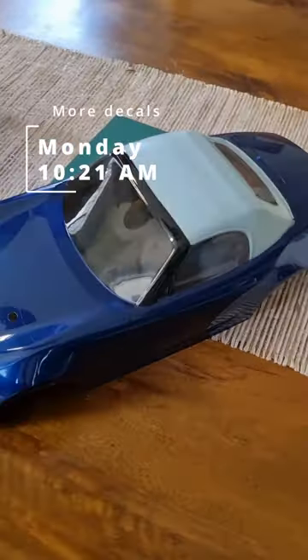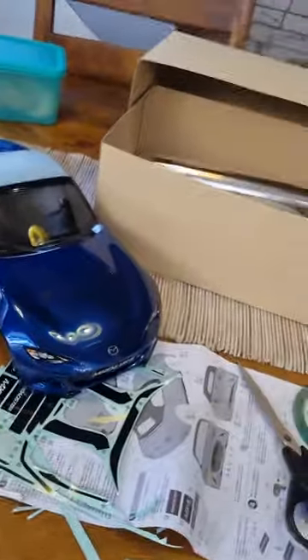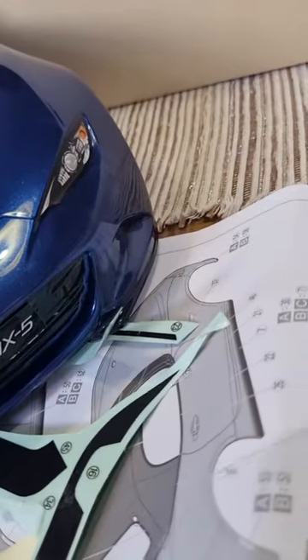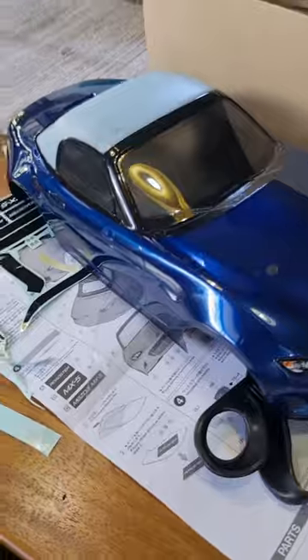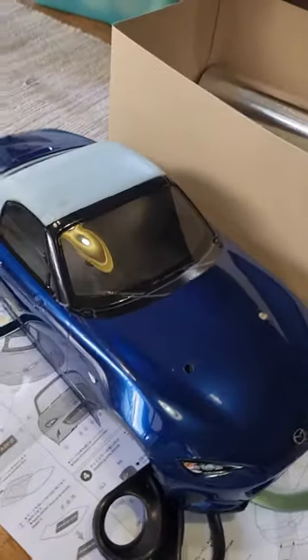Good morning. It's Monday morning and the car is still a bit banged up from yesterday. We're gonna finish putting on the stickers today. That took three hours, but I think the car looks great. We got the weather stripping, the weather stripping on the windows, the very nice little vents in the front bumper, and we even have front and rear license plates. All that's really missing from this car are the side mirrors, which we can get to in a bit.